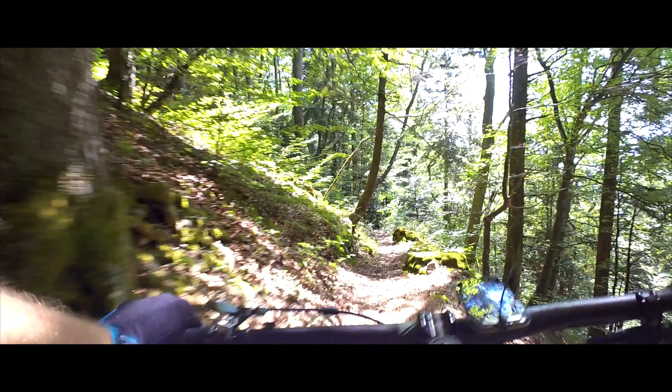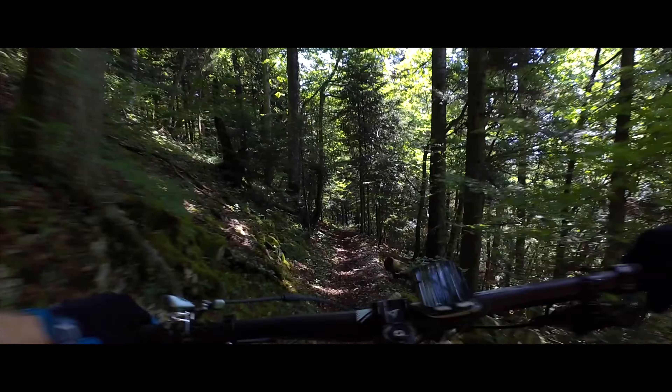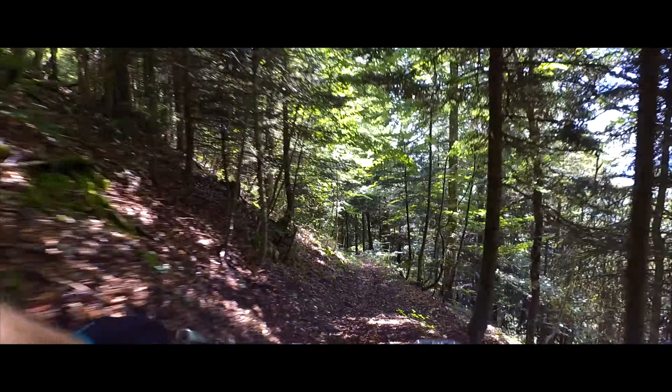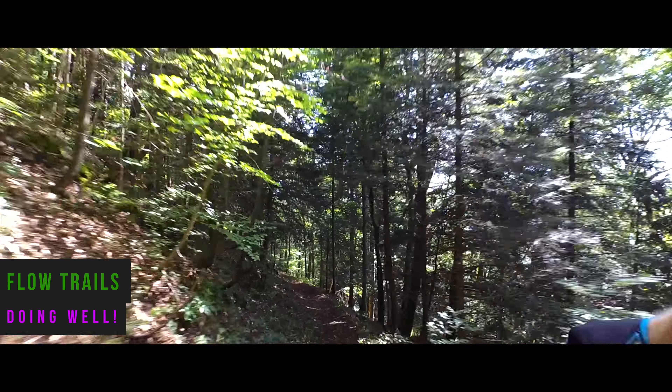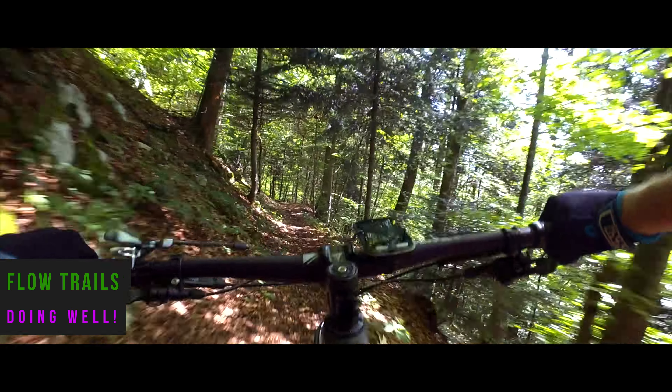Riding the Lincoln Trail down the hill, trying to figure out the suspension and so on. I think it's taking the hits pretty nicely.